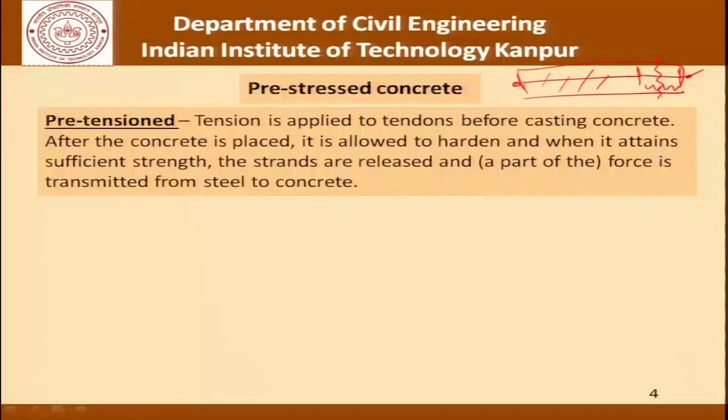What happens is that the concrete which was cast at one position will now come to a new position, the steel which was here will also come to the same position, and the concrete would experience that amount of compressive strain. This is basically the idea of pre-tensioned pre-stressing — it is pre-tensioned because it is tensioned before the concrete is cast, and pre-stressing because it is being done before service loads are applied.